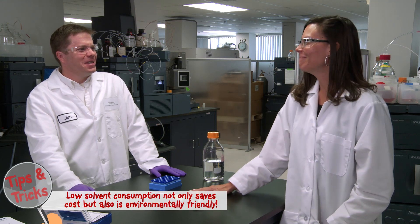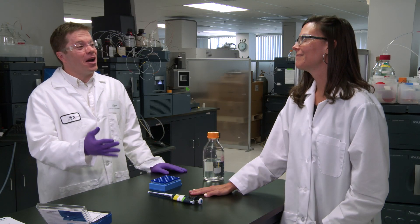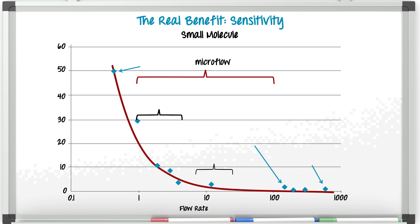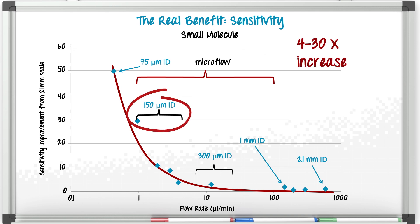So the sensitivity gains sound great. However, I've heard that this technique is really hard — is it worth it? The sensitivity gains have the potential of being huge depending on the analyte, and it's actually quite easy to use. The plot you see here shows the sensitivity enhancement for a series of small molecules in relation to a 2.1 millimeter separation performed on an Acquity. The same volume and concentration of the sample were injected on each column format. As we reduce the column dimension from 2.1 millimeter, the 150 micron dimension appears to be an inflection point where the observed sensitivity gain begins to increase non-linearly with the flow rate. For this series of molecules, a 4 to 30x gain can be observed, and for peptides it's a whole lot more.